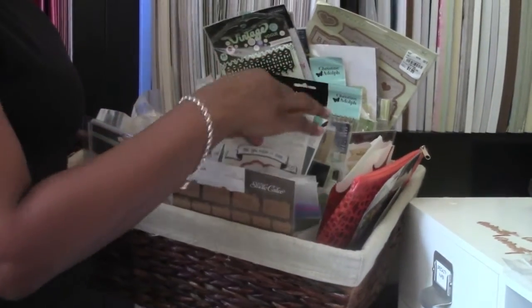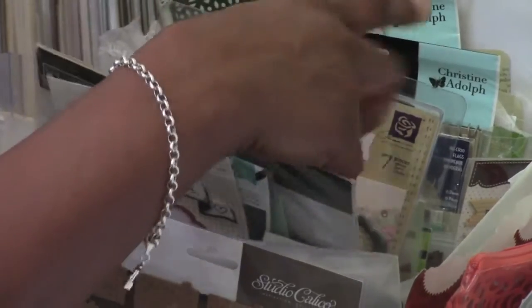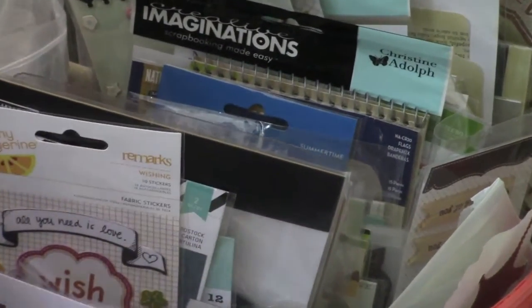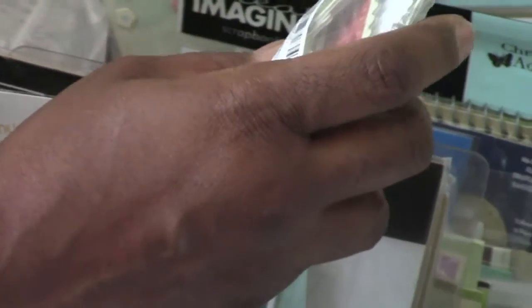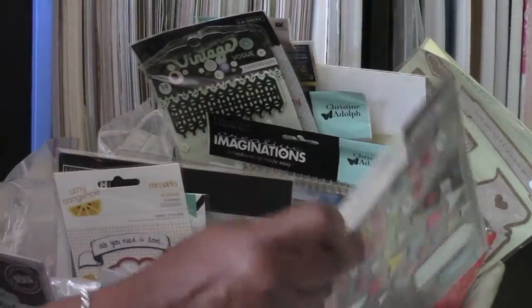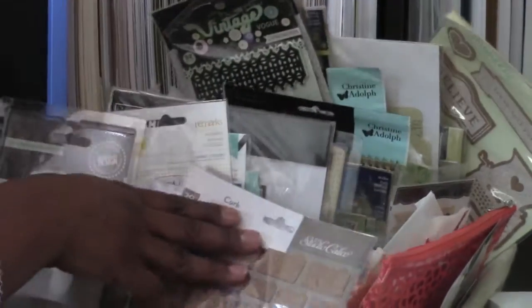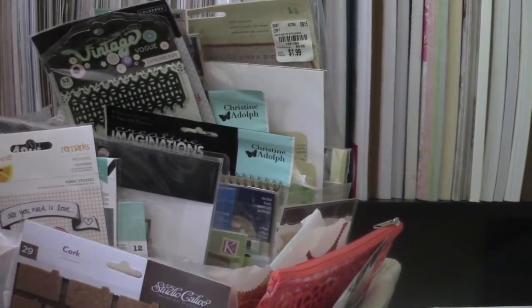A lot of this is old — older Amy Tan stuff, cloth stickers, some Snap stuff, some Dear Lizzie. I have a bunch of stuff in here I still need to go through. Some of it has been here a long, long time. I even have some chipboard from Bull Bunny — that was so long ago. There's Studio Calico and more — just embellishments upon embellishments. Some of it's newer, like stuff I got six months ago.